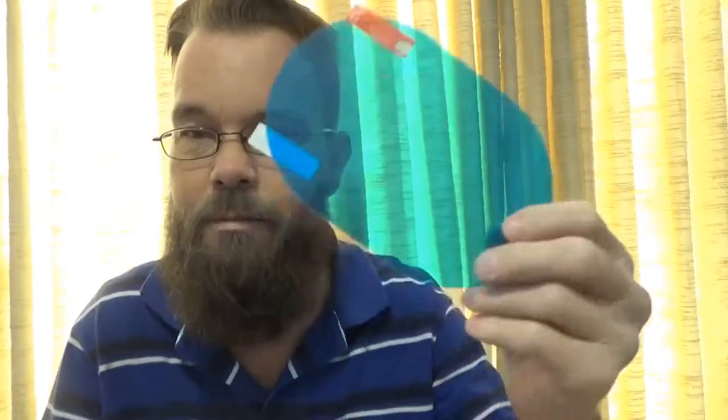You do get two of these, so if you want to stick them on both sides, or if you have more than one car and just want to use one mirror each, you could do one per car. I want to show you what you get included, and I don't intend to use these for the fog or the anti-glare aspect — really just for the water repellency. That's what I intend to use them for.